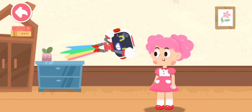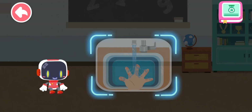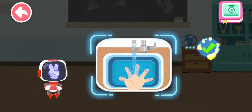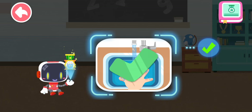You're welcome. Is it right to rinse and cool the wound with clean water after being scalded? You are right. That's the right thing to do. You're awesome.